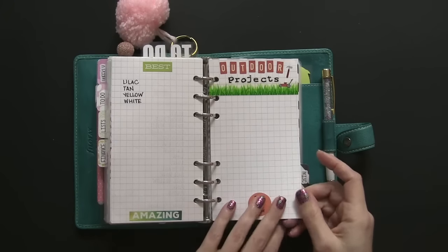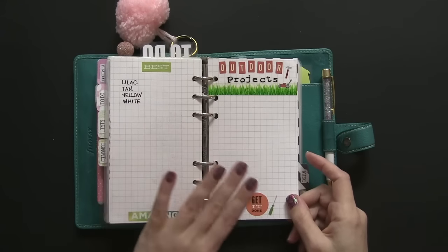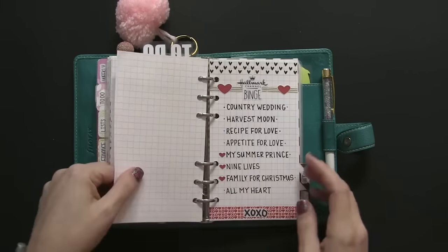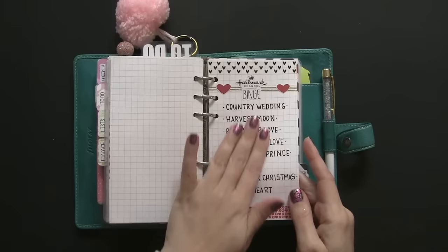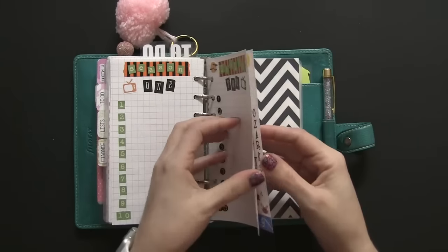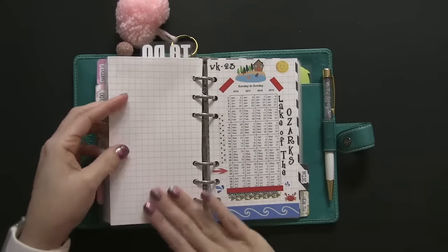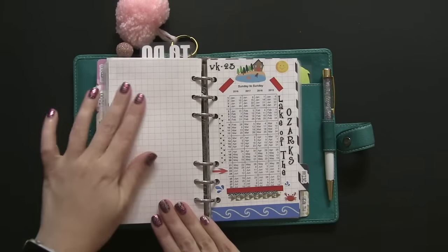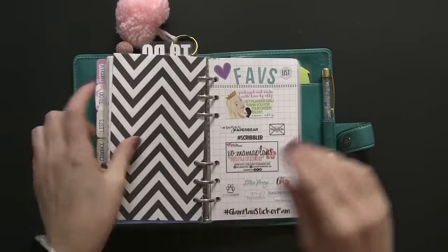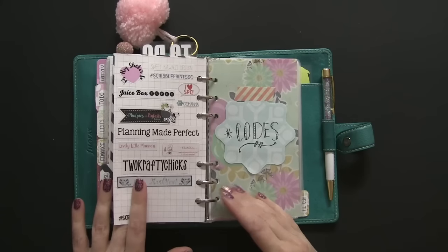This may look familiar from older planner setups — I duplicated an outdoor project list from last year using the same stickers and washi tape, and I'm going to make a list of our springtime projects for me and my husband so he knows which items to tackle. I also have a list of Hallmark Channel movies I've enjoyed and my episode tracker for The Good Witch, season one and season two, which I need to fill in as I watch them. These grid sheets are from So Much Crafting — they're probably my favorite type of paper to use for notes.